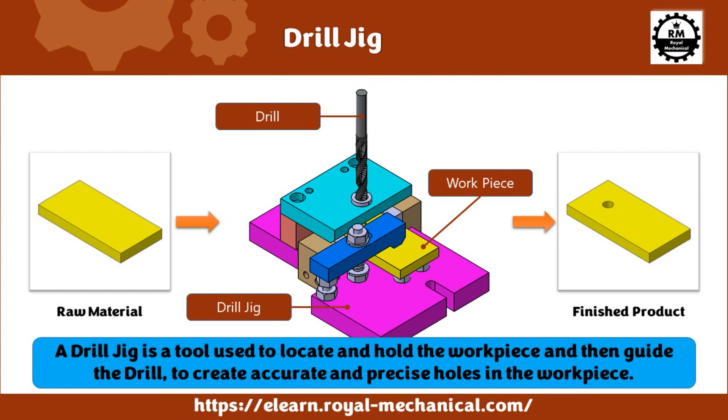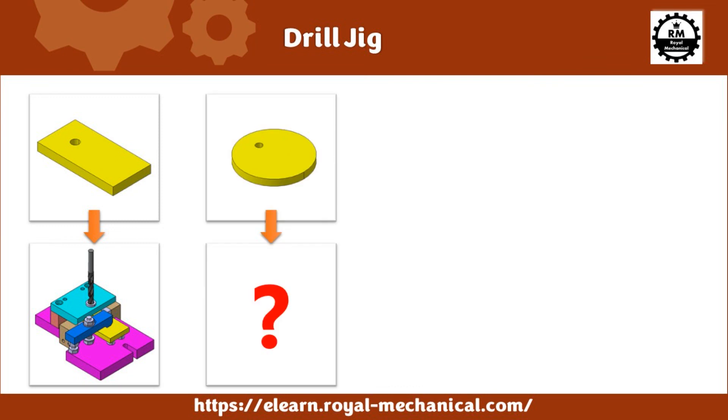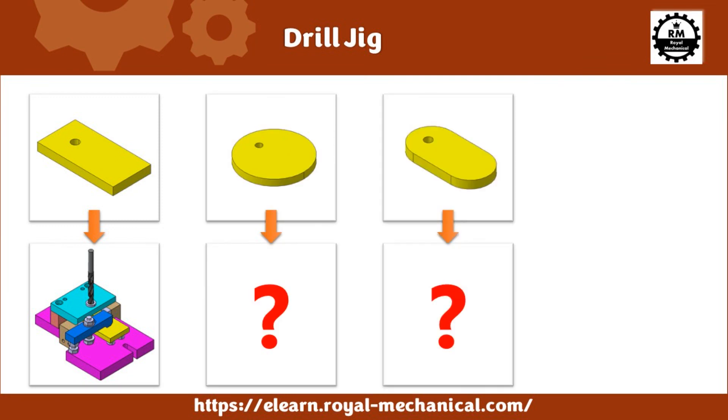In the following videos, I will start designing this drill jig using CATIA V5, where you can learn the design procedure and design considerations. Before we close, can you think of how the drill jig design will change for a circular plate, an oblong plate, and a cylinder?